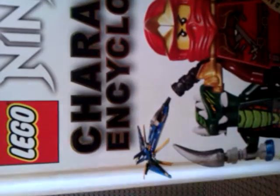He's wearing his elemental robes, which is a variant exclusive to the DK Lego Ninjago Masters and Spinjitzu encyclopedia — this book here — which is age six plus. You can see the Green Ninja in there, but enough about the book, let's get on to the minifig.